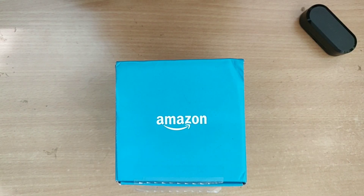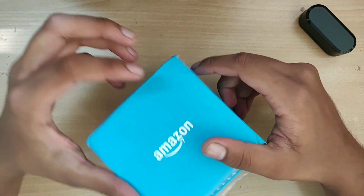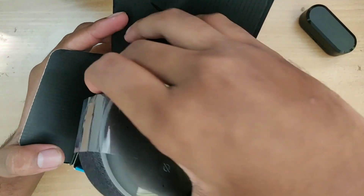Hey guys, welcome back to another video. Today we have this Amazon Echo Dot — this is around 4k on Amazon. Let's unbox it. So I get the main speaker unit here.